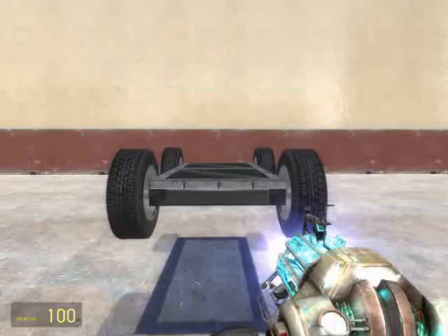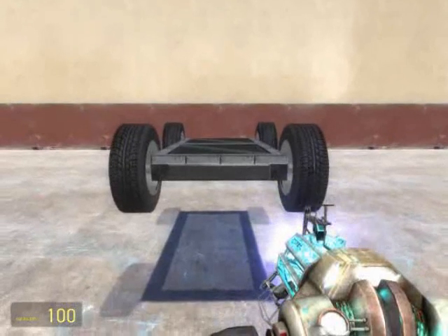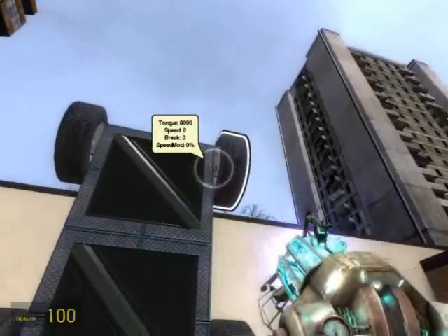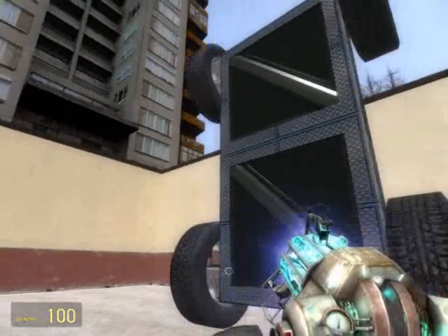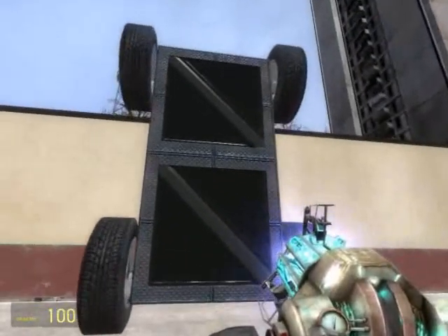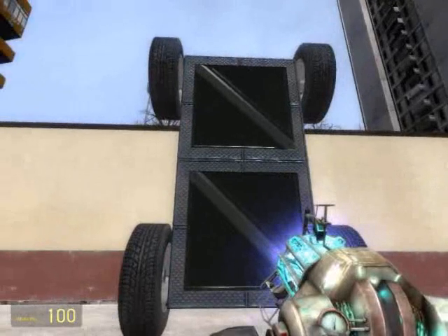Looking pretty good. From this point we're going to start placing wire components. The best way to assemble a wire contraption is on a vertical surface, facing flat. Otherwise your gates might come out all skewed and turn sideways, and that never looks good.